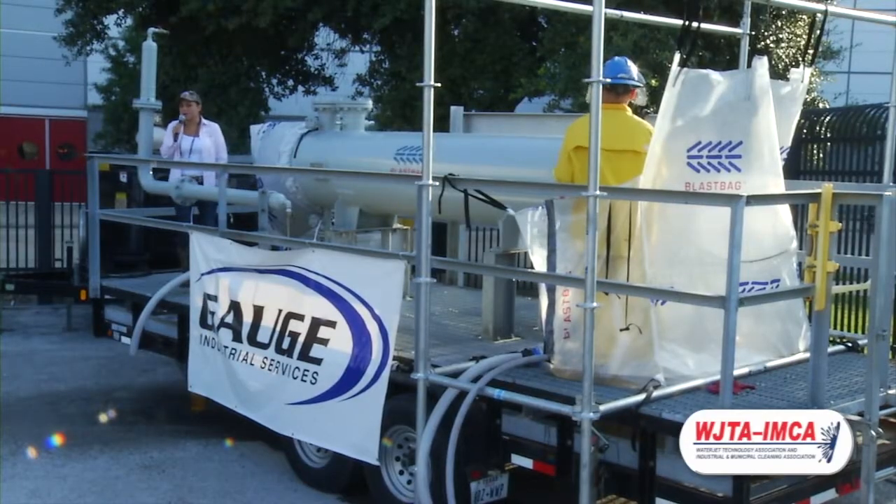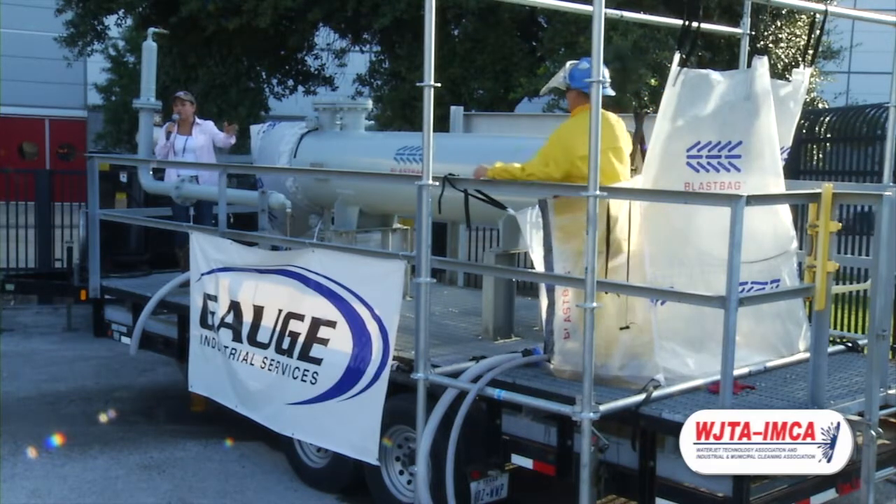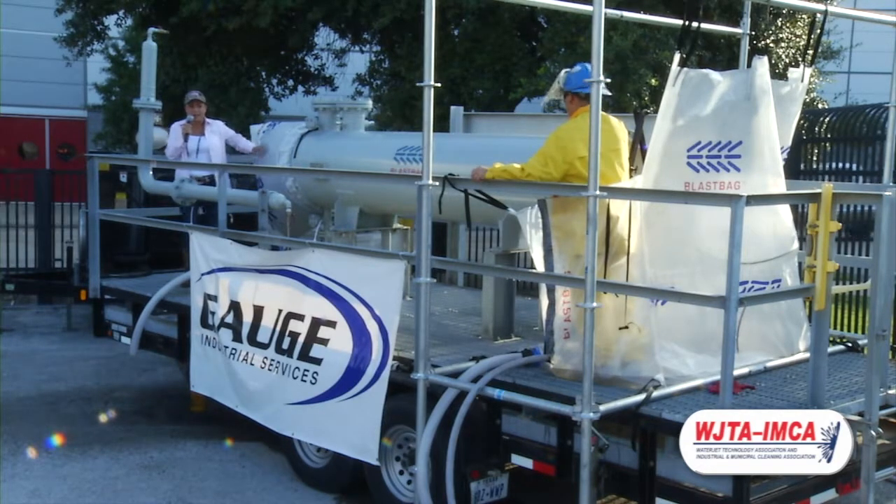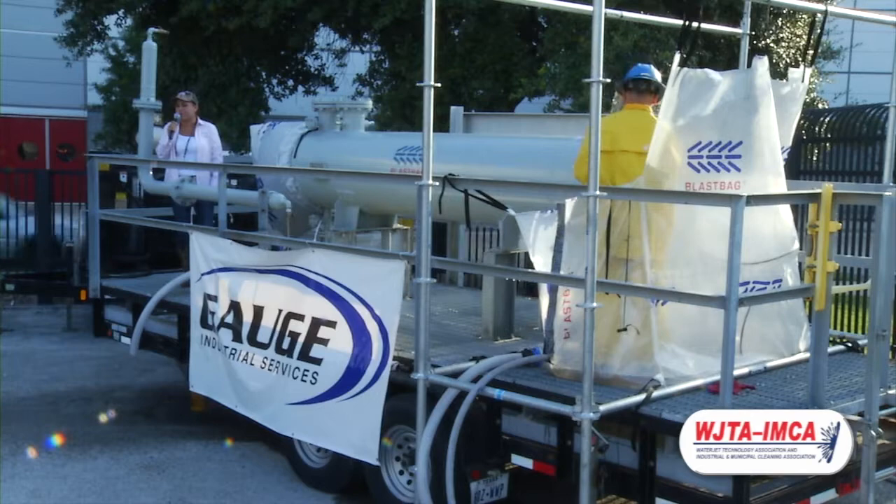An important factor I forgot to mention is that you can utilize these with up to 40k blasting units — 10k, 20k, and 40k — because the bags are able to withstand that pressure.